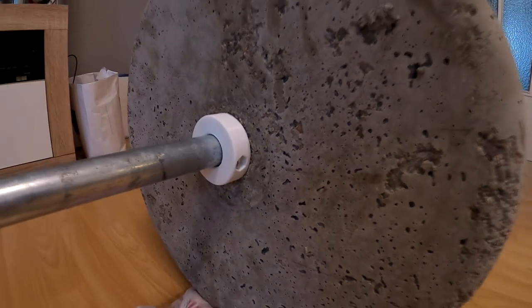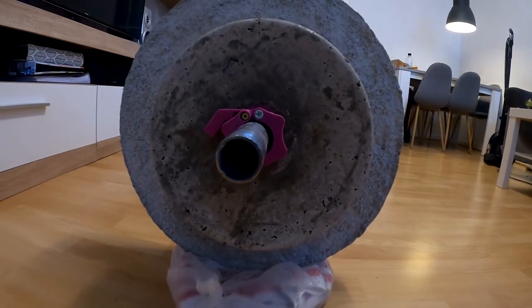And here we've got the final result. I'm quite happy with how it turned out. I've already done some workouts with it and it totally works fine.